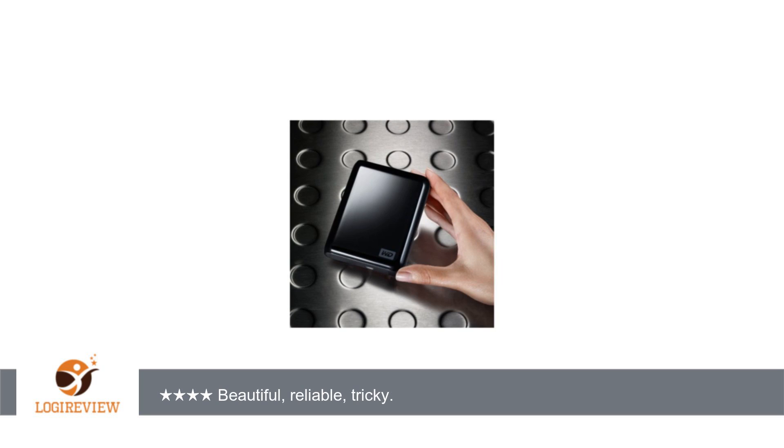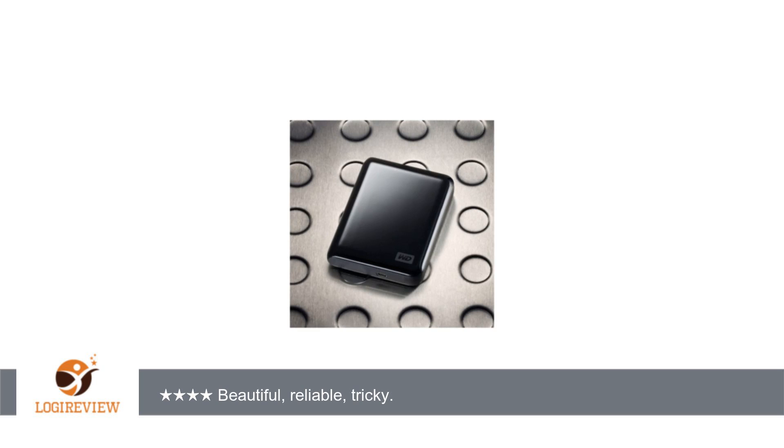Also worth mentioning is this little note: in the future, WD will offer a VCD removal tool for those users that do not want to use the software. Good — better late than never. To sum it up: don't let the cable or software thing get in the way. It is the best high-capacity portable drive in the world. I have 15 of these, including first generation 40 gigabytes, and they are all just great.